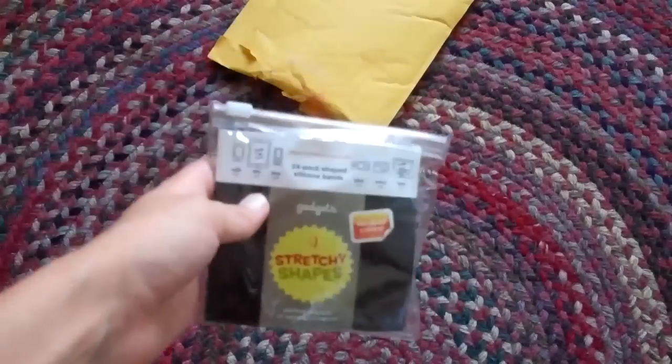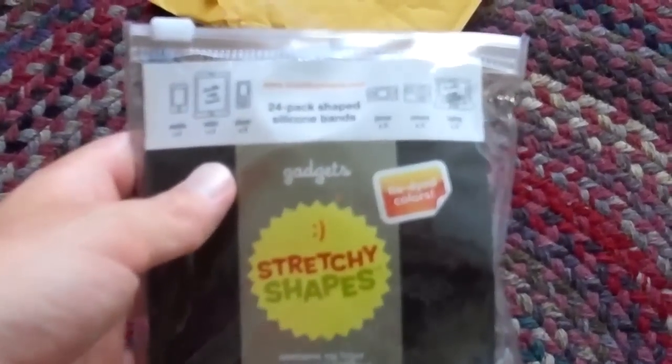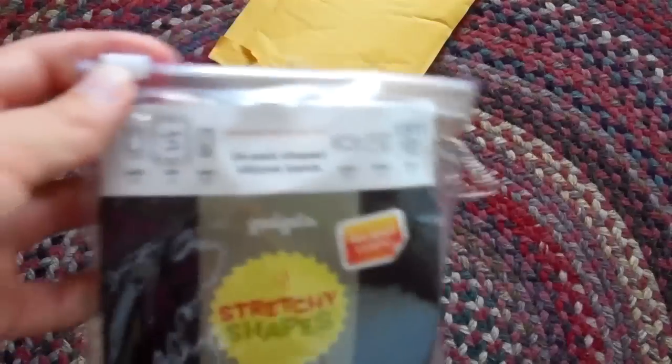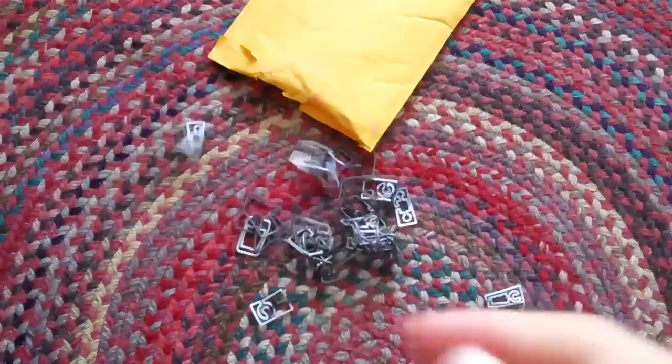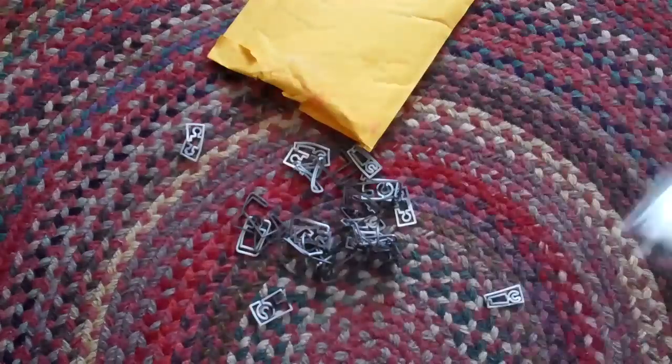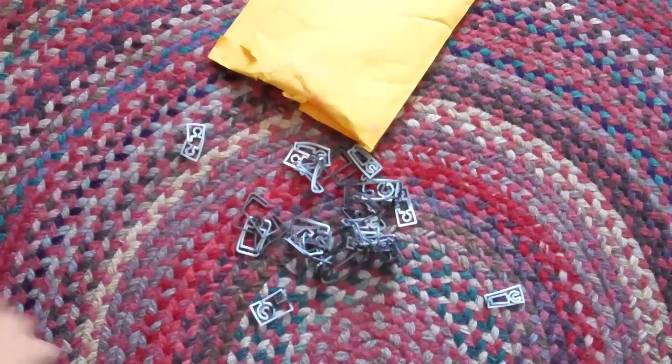Here they are — stretchy shapes gadgets. These are really new. I'm gonna open them up, and here they are. That's a lot — 24 pack. There we go, and I'm gonna show you the shapes.